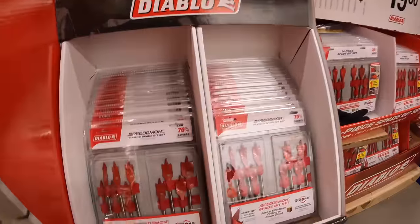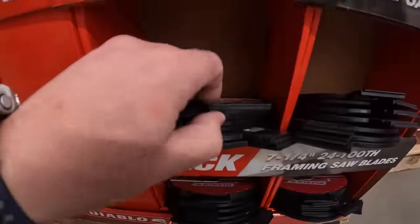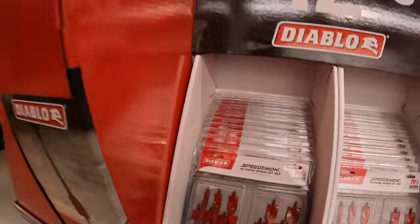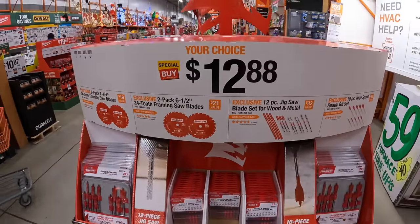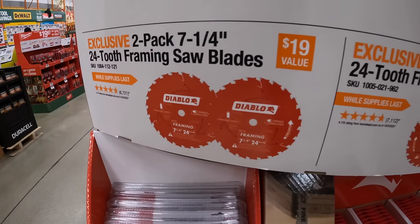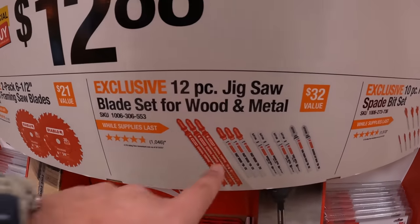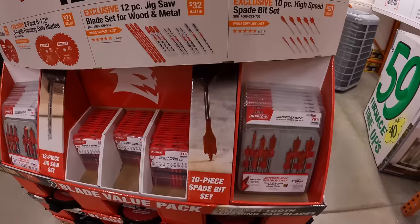For $12.88 your choice they have the speed demon spade bits. Also $12.88 your choice: a two-pack of 7.25-inch 24-tooth framing saw blades, a two-pack of 6.5-inch 24-tooth framing saw blades, 12-piece jigsaw blades for wood or metal, or the 10-piece high-speed spade bits.